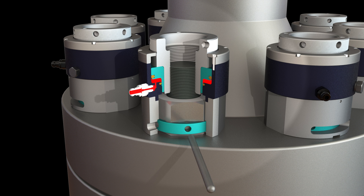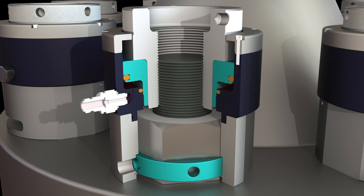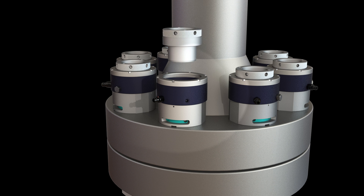Using a tommy bar, you then turn the locking collar on each bolt tensioner to place the nut firmly onto the joint surface. Tool pressure is then released and the bolt tensioning procedure is complete. But the question remains: why do you want to utilize hydraulic bolt tensioning?